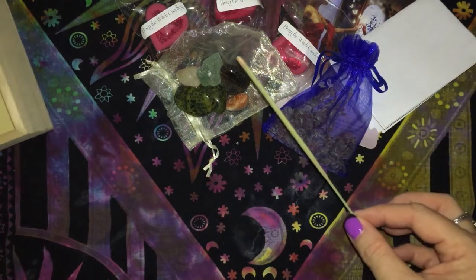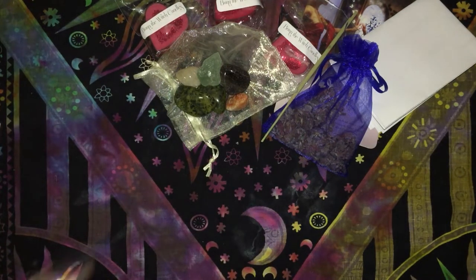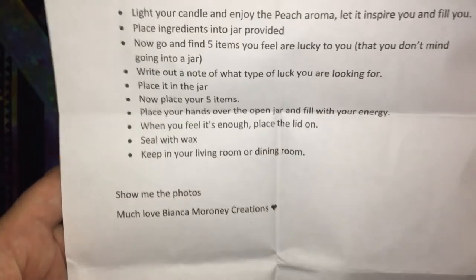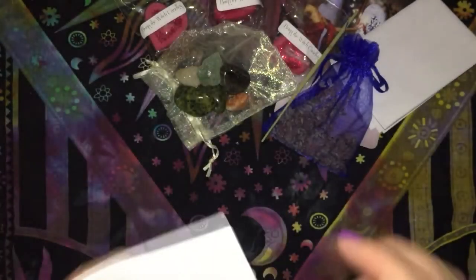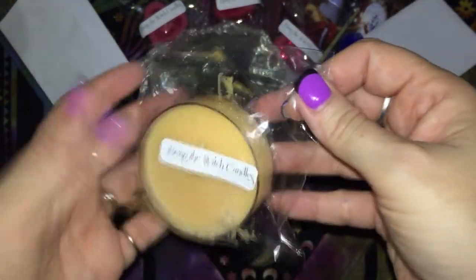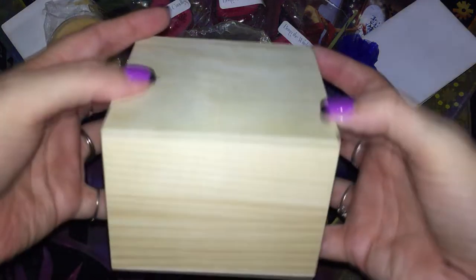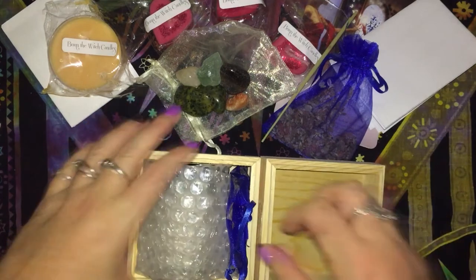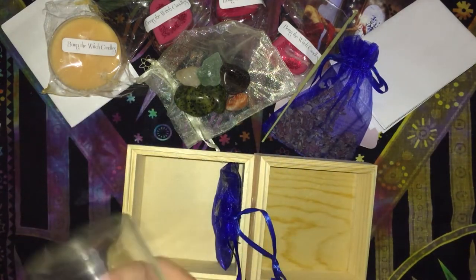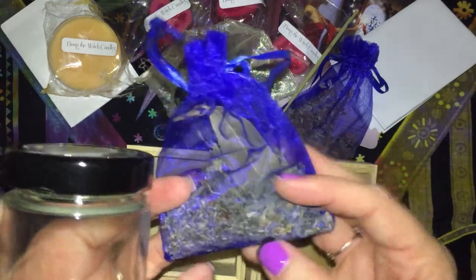That's everything in the Oracle box. Now for March's box, we have a spell which is a luck jar — that's all the information for that. We have a candle; unfortunately my postie left it out in the sun so it did melt a little bit, but it has a very peachy smell. We have a cute little box with a glass jar and the ingredients for the spell.